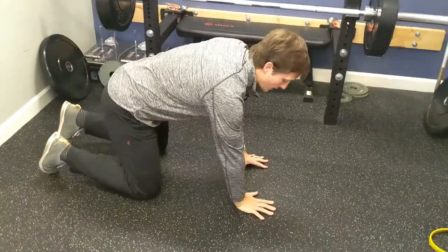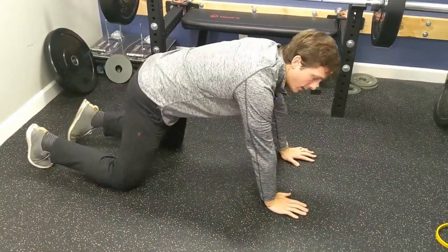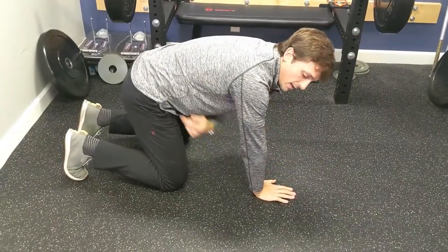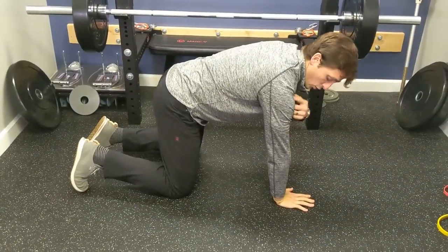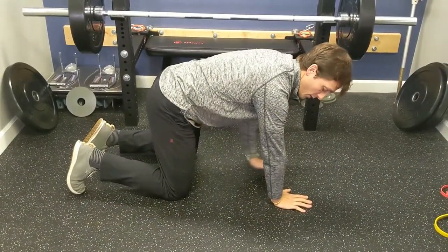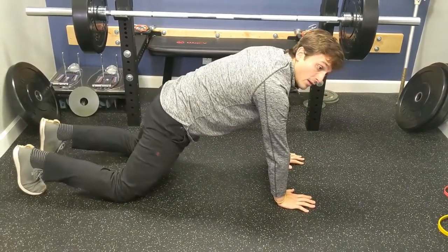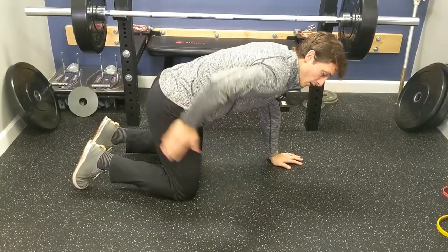First thing, we'll go hands and knees. A lot of times people will set up with weird wrist, shoulder, knee, or hip position. What you want to do is get your shoulders over your wrists and your hips over your knees. If you're too far forward, rock forward; if too close, bring those knees in. The knees should be underneath the belly button or just right under the hips.